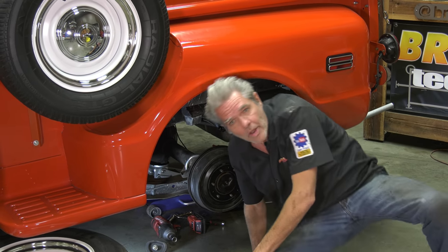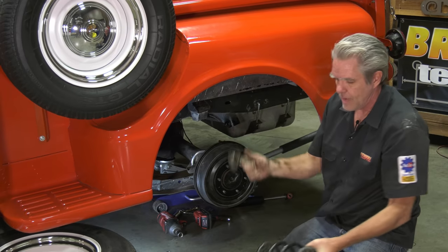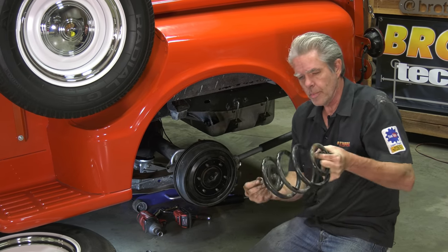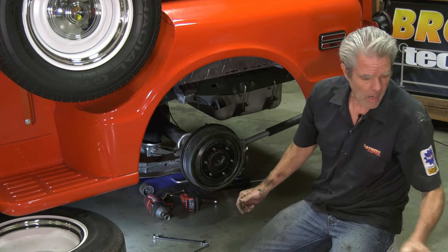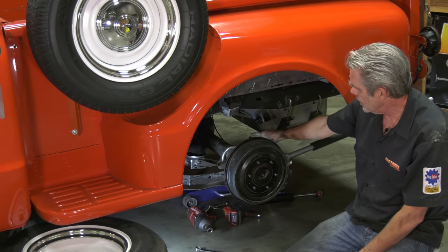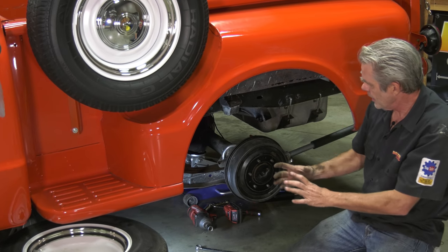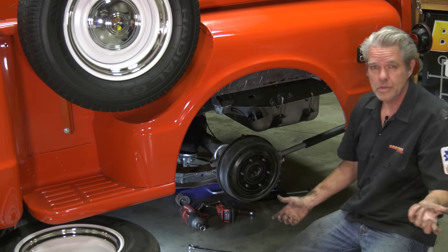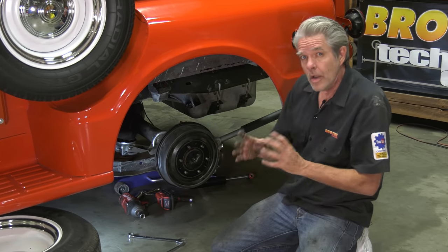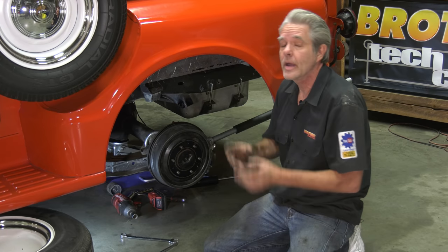Spring comes out nice and easy. You just have a bolt and bracket at the bottom and the same at the top — no big deal. Make sure you have your jack underneath your rear end. Loosen them up, bring it down a little bit, and the spring will come right out. Keep the jack under that rear end, then go ahead and assemble the bags and install them.